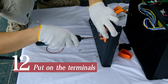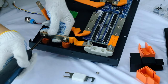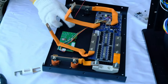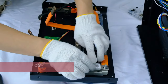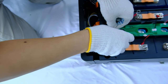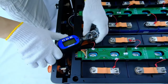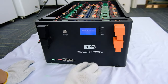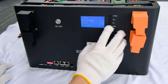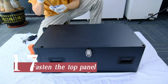Put on the terminals. Connect the screen to the BMS. Connect the BMS wires and switch. Connect the BMS to the batteries. Click the switch button to test. Fasten the BMS and fasten the top panel.